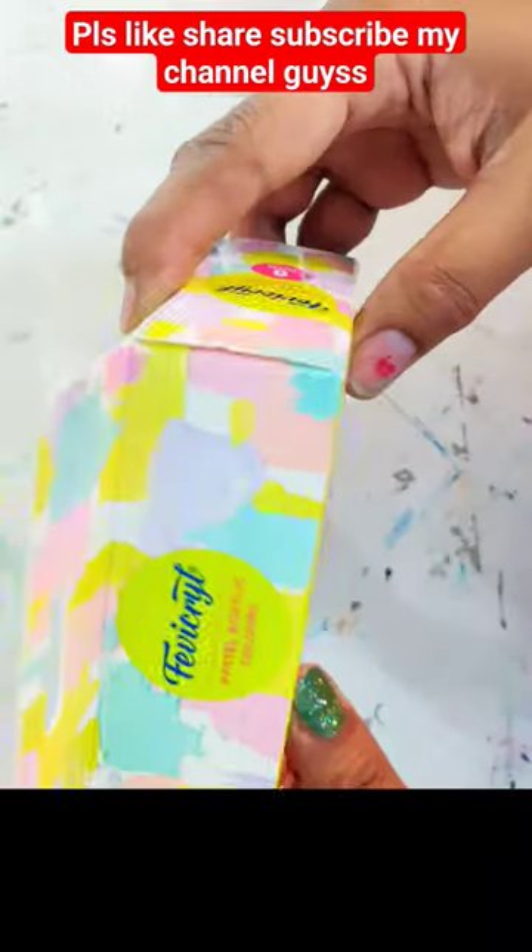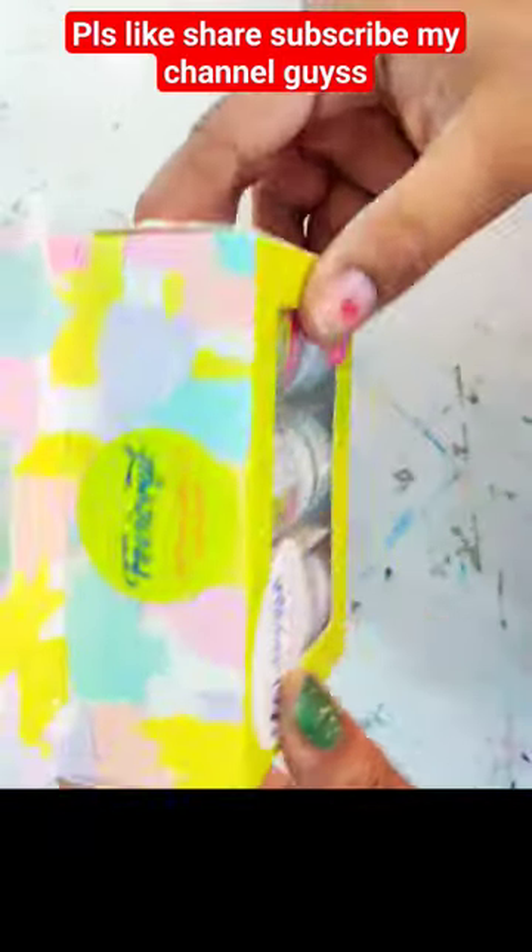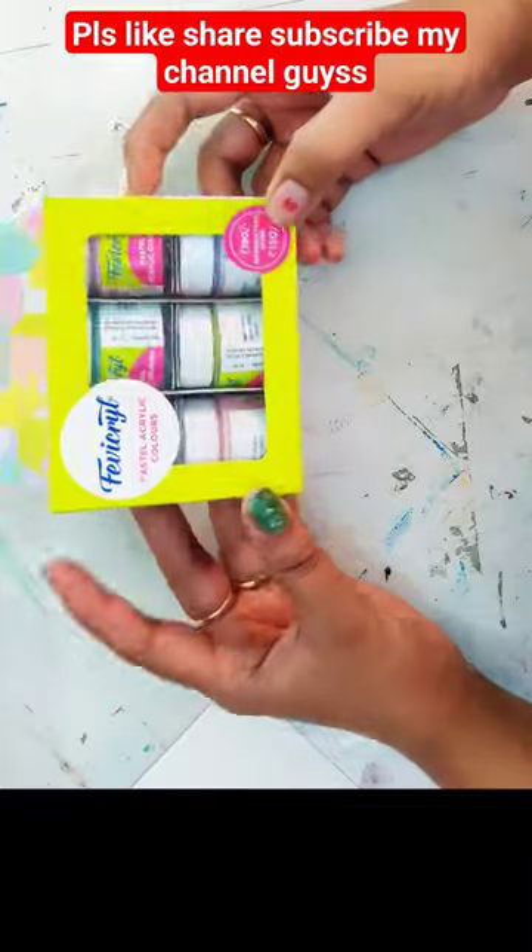Hello guys, today I am going to be unboxing with you. I am going to have a stationery shop and I am going to take a look at it. I have shown it there.